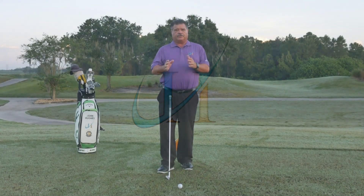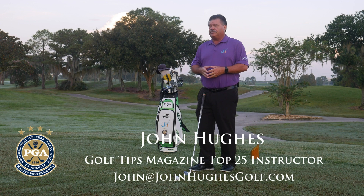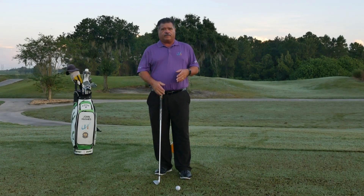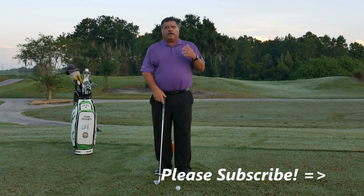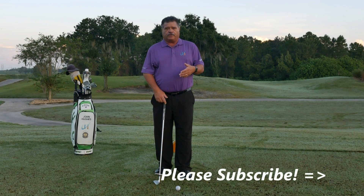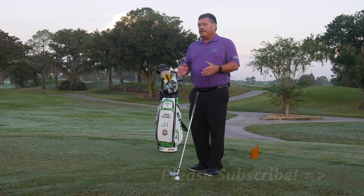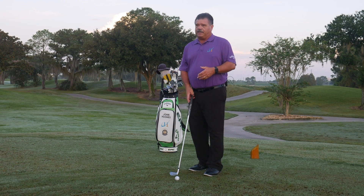There's a high likelihood, because of your daily chores and tasks, that one arm or hand is more dominant than the other. My name's John Hughes, PGA Master Professional of Instruction, Top 25 Instructor of Golf Tips Magazine. For me, that's my right hand. That's why a right-hand-only drill — or for left-handers, left-hand-only — isn't a bad idea to teach the dominant hand the correct positions it should be at impact.